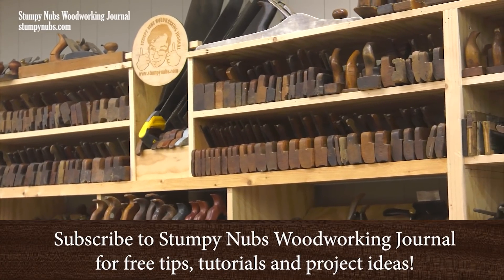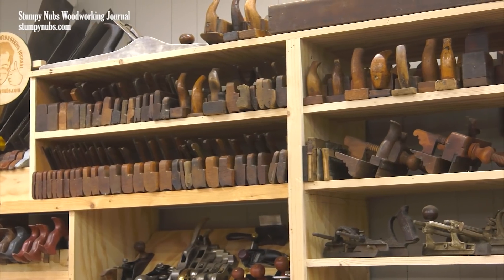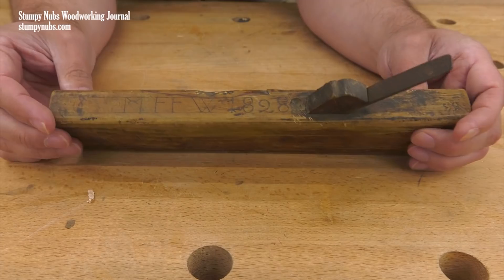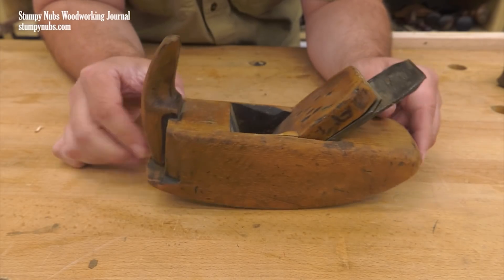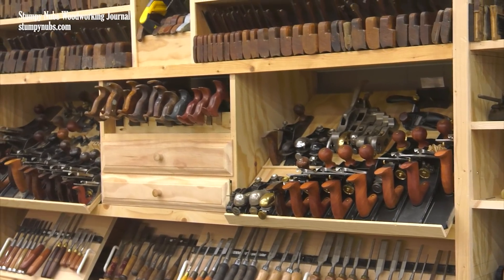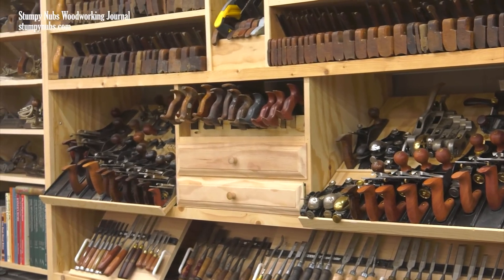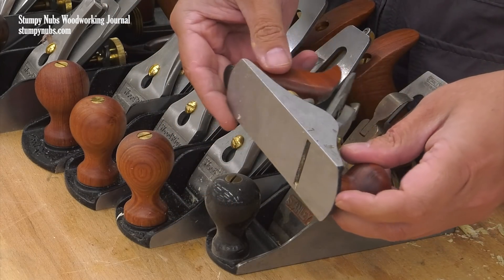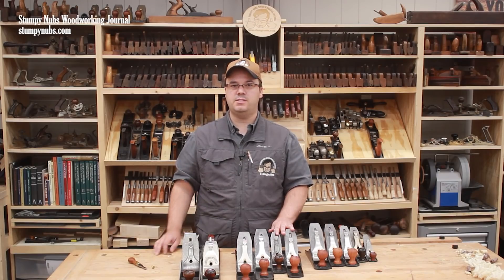Recently I made a video about the wood-bodied planes on the wall behind me, including why there are so many, what they're for, and some of the interesting stories they have to tell. If you haven't watched that video I recommend you do — I'll link to it below. Today is part two of my tool wall tour. This time I'll show you why I have so many cast iron bench planes, including which ones I prefer for certain jobs, and some of the interesting history behind them as well. Stick with me — like the last one, this video is full to the end with interesting little tidbits.